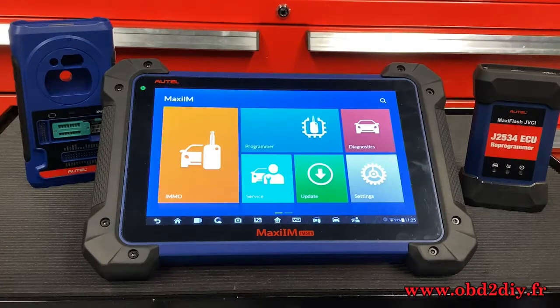Hey guys, this is James from Alt House Technical Support here with another tech tip video on the IM608.